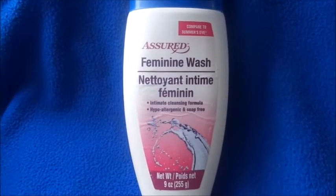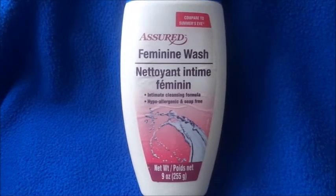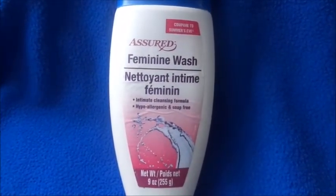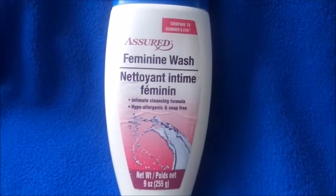Hi guys, welcome back to my channel. If you're new here, don't forget to subscribe and hit the notification bell. Today's video is going to be on a feminine wash by Assured.